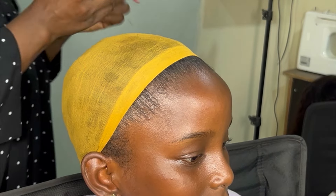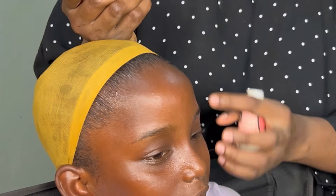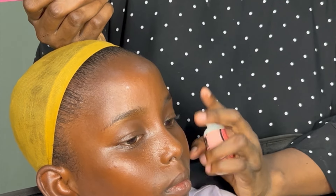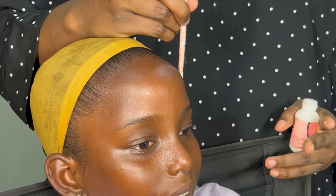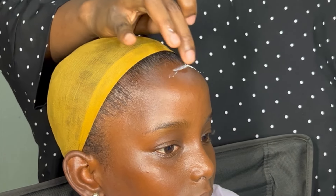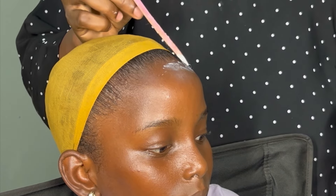The wig we're styling is actually mine, so I had to reduce it to her head size so it fits. That's why I added a little amount of glue. My mom already did the pre-installation prep using Shenan Jam Gel, a wig cap, and an inner wig cap.